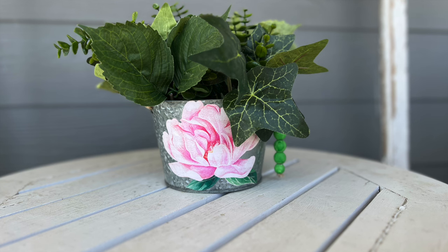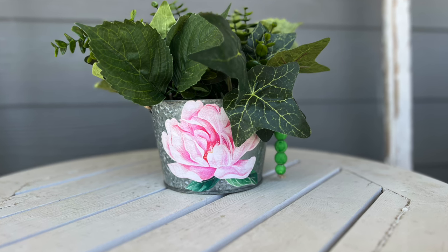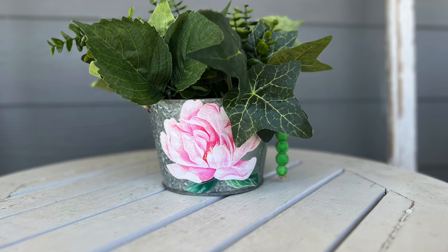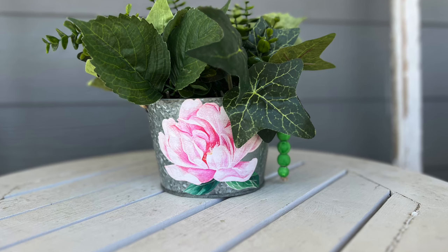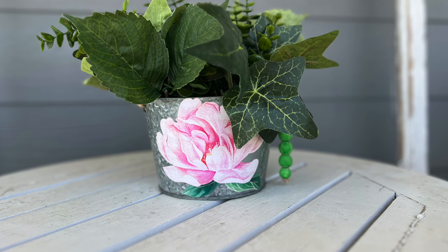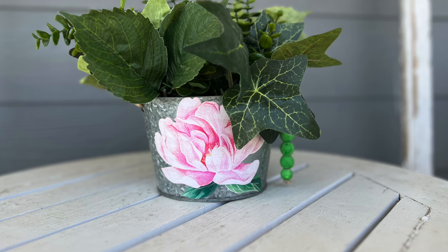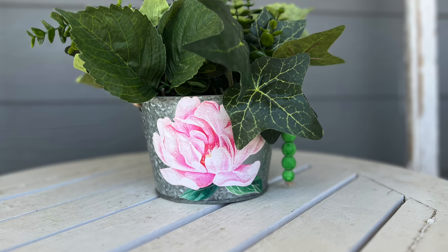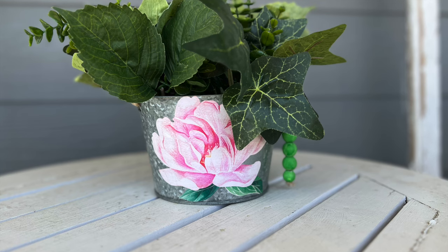This is how it turns out — I put some foam in the bottom and added a bunch of different green florals. I love how it looks, but the green beads on the right side don't pop enough. I think I need to paint them pink, or maybe I don't even need the beads. But I really like how it looks on my front porch. $1.25 for the bucket, $1.25 for the sticker — that's $2.50, plus about a dollar in miscellaneous supplies. You're looking at $3.50 to make a really cute little planter.